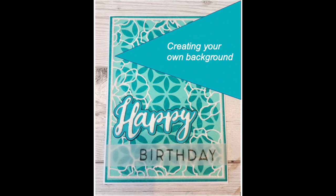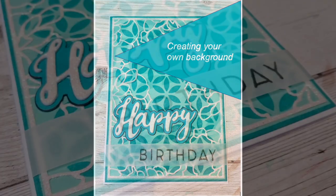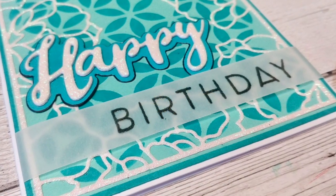Hello and thank you so much for joining me today. In today's video we are going to make this card here. We're going to create our own stencil to make our own background.